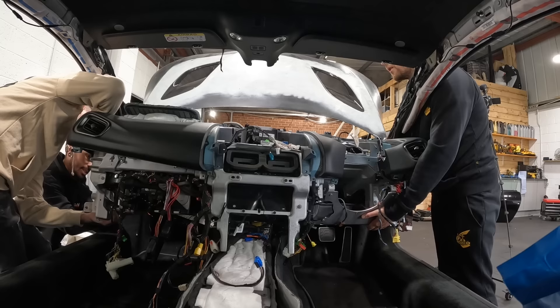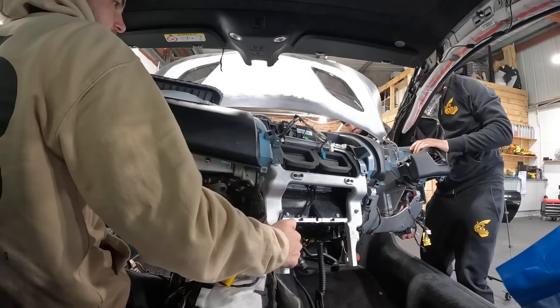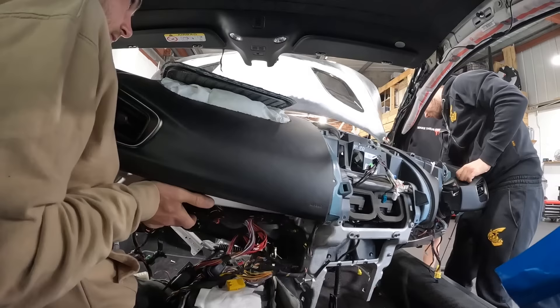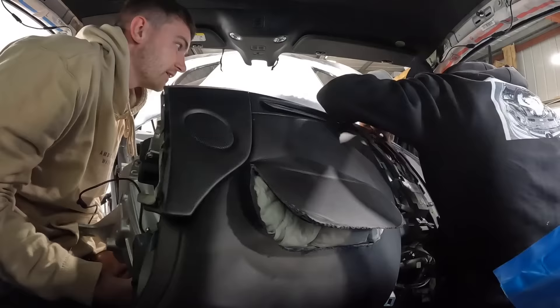Even though I thought I'd undone everything, there were still a few electrical connectors to undo — there's just this big fat loom here. Once those were sorted, we were ready to take the dash out.